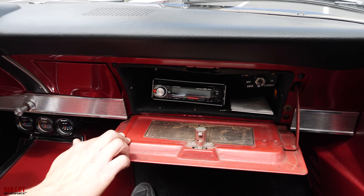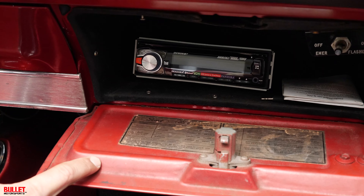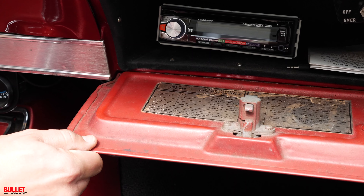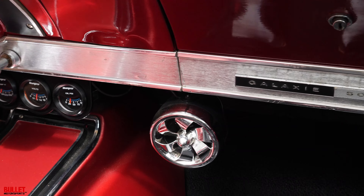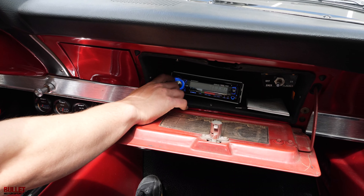We're inside the cabin of the Galaxy. I want to show you the aftermarket stereo that's in the glove box — really nice. You have your original sticker here, which is neat. This was originally red and now it's more of a ruby red. You have two speakers here and it actually does sound really nice.